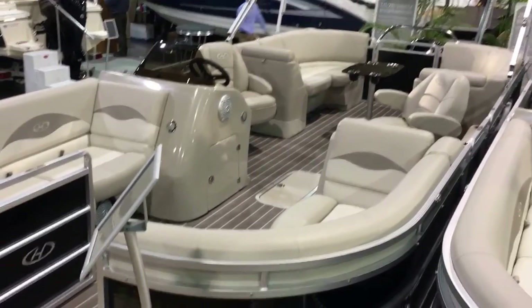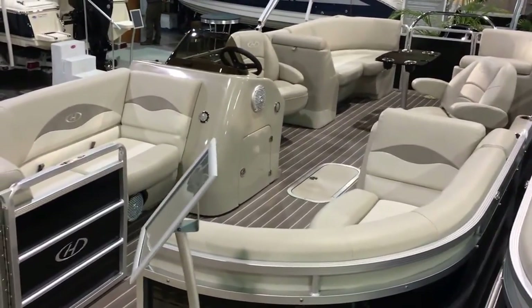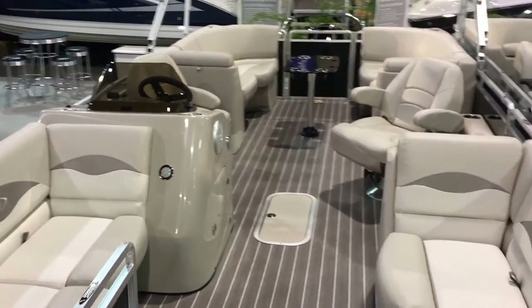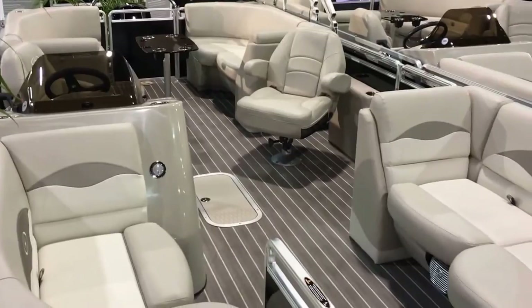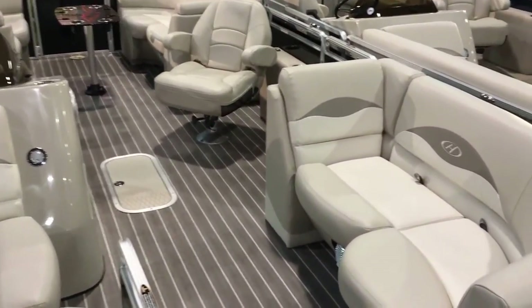This is one of the best values that Harris has in their tri-toons. It's a nice size boat with a lot of room, and it's going to have the power to do all your water sports. You've knocked out a lot of the frills and extra stuff you may not need or want to pay for, but you have a quality pontoon backed by one of the top manufacturers in the industry.